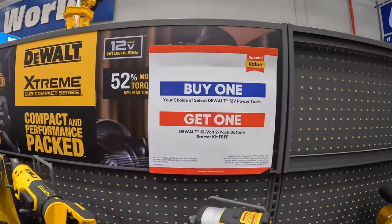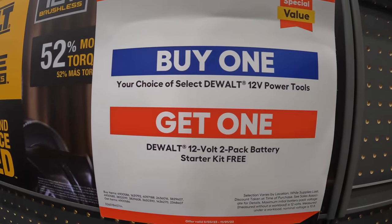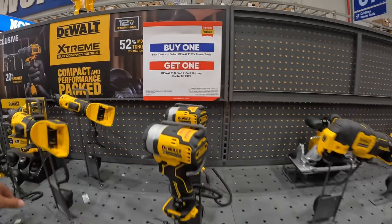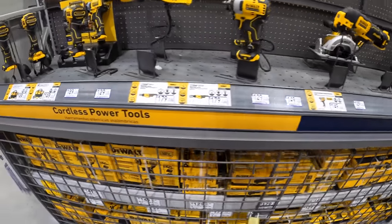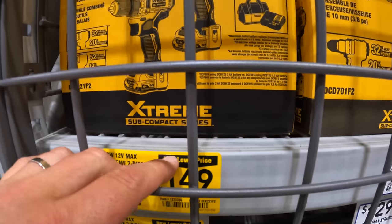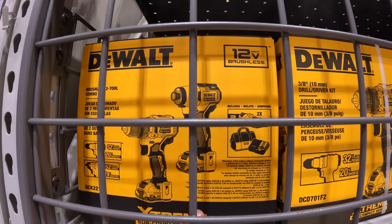If you buy a selected DeWalt 12-volt power tool, you get a starter kit for free. They have for $149 the drill driver and impact driver as a kit with two batteries, charger, and a bag.